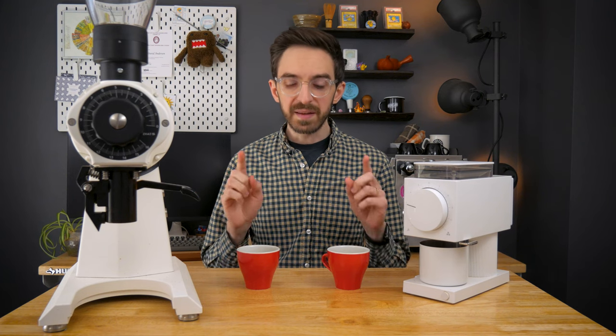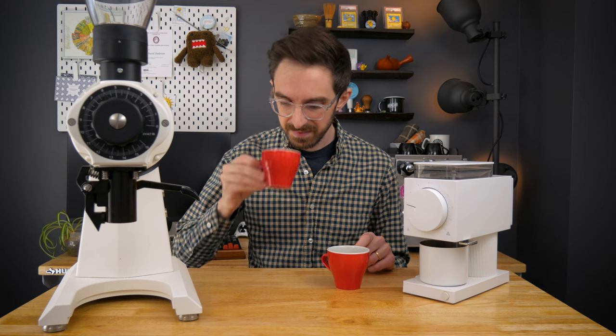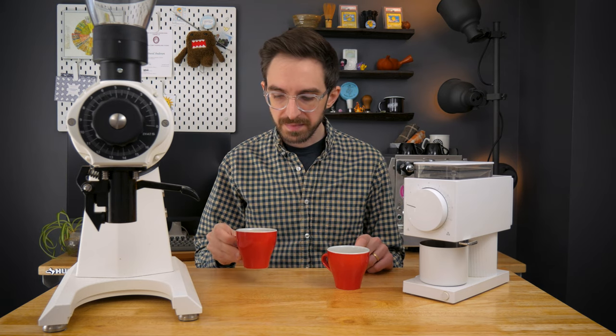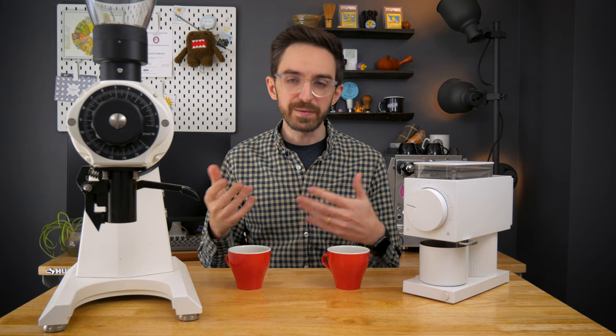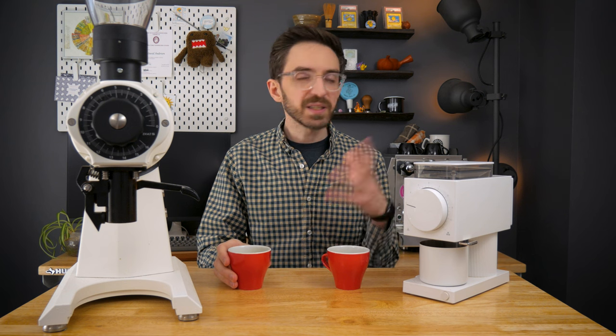I'm going to give these another minute and come back and taste them again once they're a little cooler. Alright, it's been a couple of minutes. On the first cup, some of the acrid notes and bitterness are starting to phase into more of a dark chocolate — a more pleasant bitterness. The acidity is pretty muted and there's pretty good sweetness.